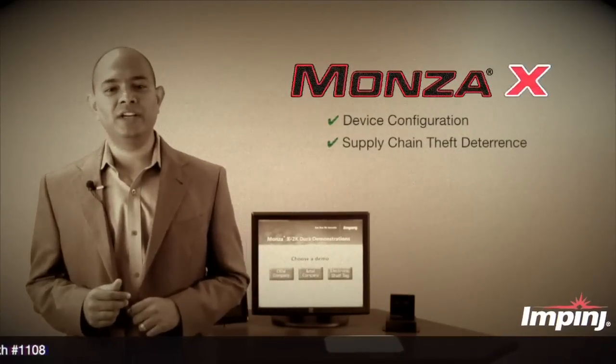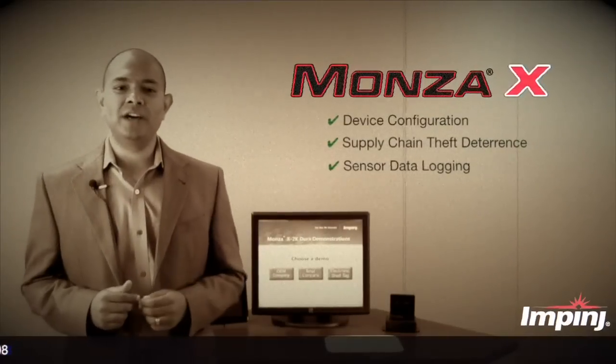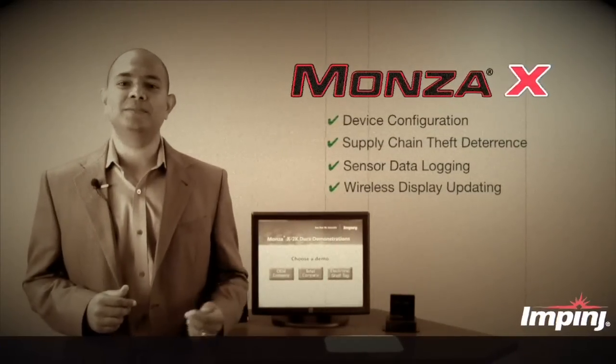Additional applications include theft deterrence of electronics in the supply chain, sensor data logging, as well as wireless displays.